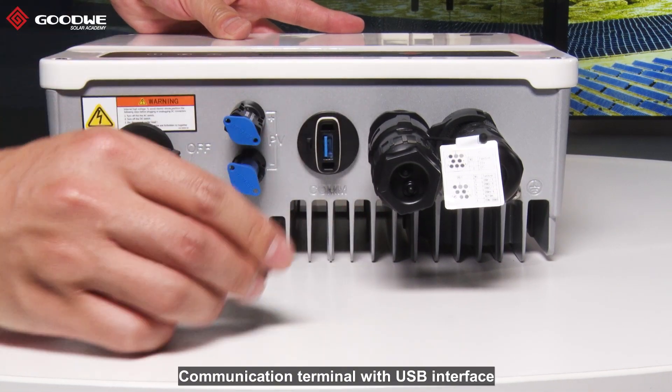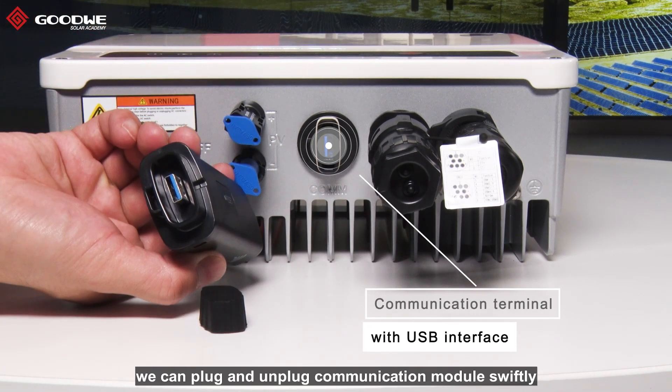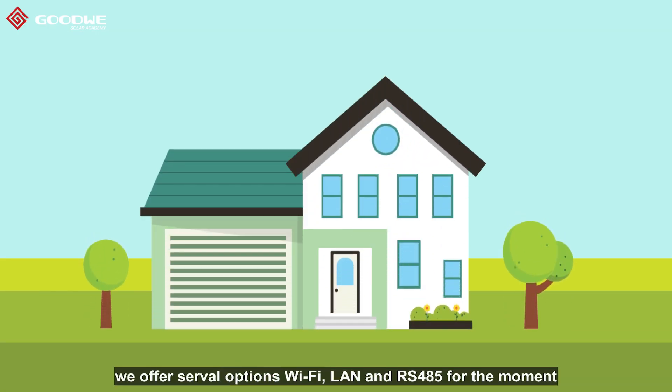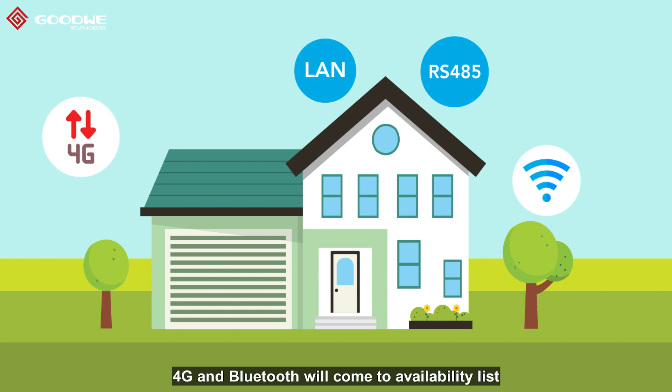There is a communication terminal with a USB interface — we can plug and unplug communication modules swiftly. For communication purposes, we offer several options: Wi-Fi, LAN, and RS-485 for the moment, and very soon, 4G and Bluetooth will come to the availability list.